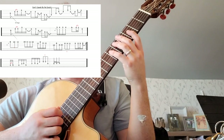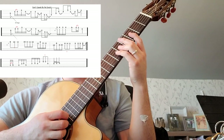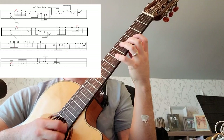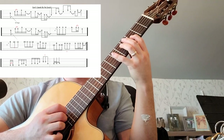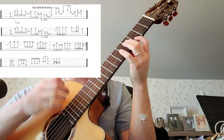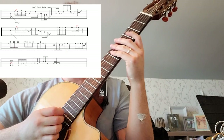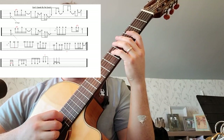Let's try that whole first bar. So we've got — any time — one, two, three, four, one. Then at this point we play that second bar, so the six gets tied over into the next bar.